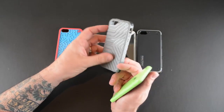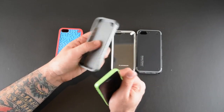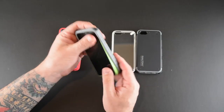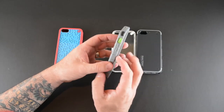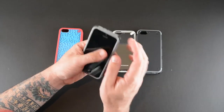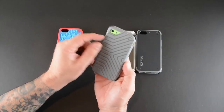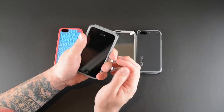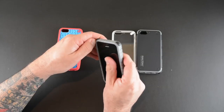Then you've got the GripTek, which comes in two colors for $19.99. It has reinforced corners to help should you drop it, and a nice tight fit. It's a little bit slimmer than the Retro Game, and it's got bumpers on the side to help with shock and impact. There are also grooves across the back which give you a really nice grip as you're holding it in your hand.